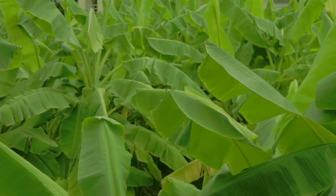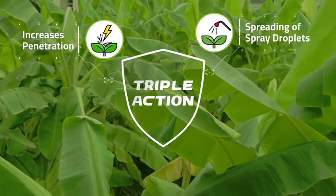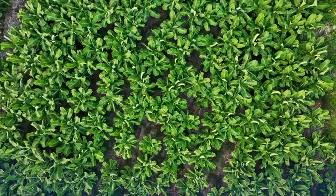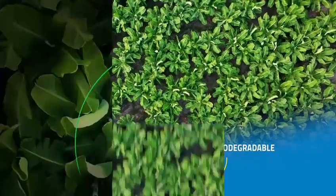MAC Adjol Banana improves spray results with triple action: it increases penetration through waxy cuticles, increases wetting and spreading of spray droplets, and reduces spray droplet evaporation rates. It is the ultimate organic and biodegradable solution for maximizing banana yields.